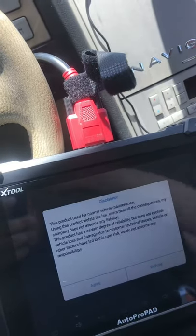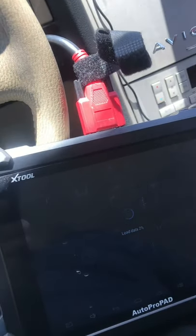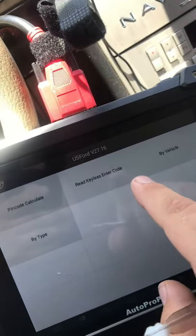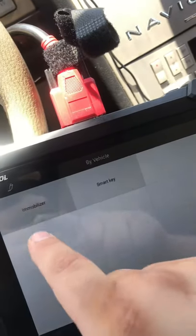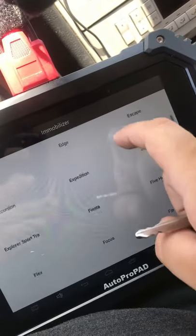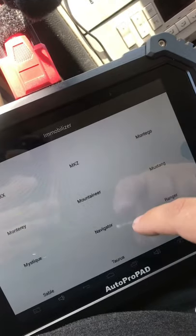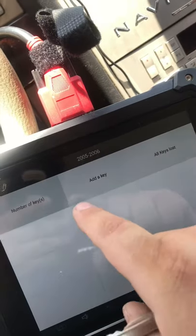I'm gonna go to Ford Navigator — Lincoln — all three are almost the same. You hear that beeping? It's loading. So we're gonna go ahead and do vehicle immobilizer. There's the Navigator, 2005. So we're gonna go to 'Add a Key.'